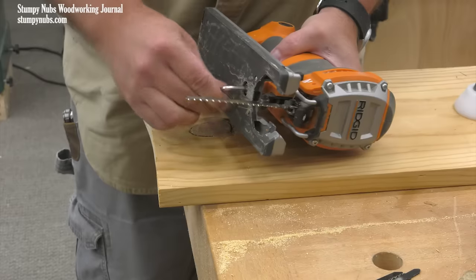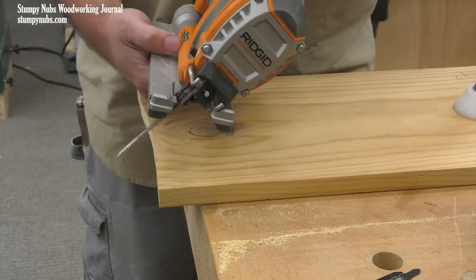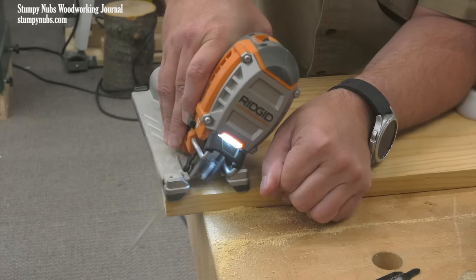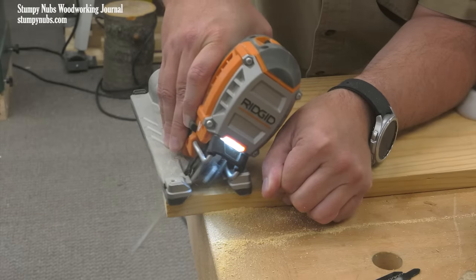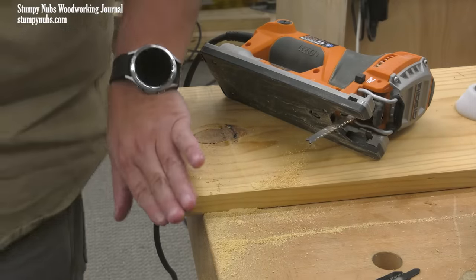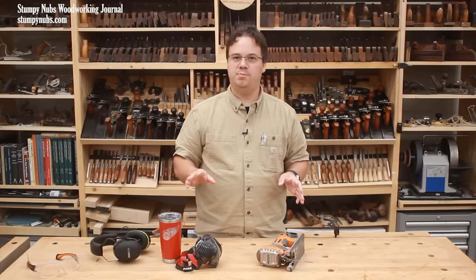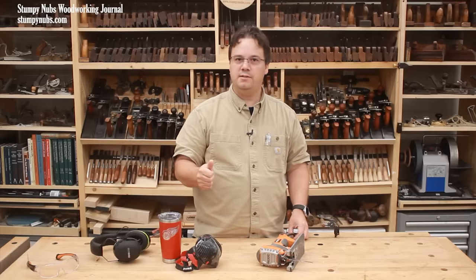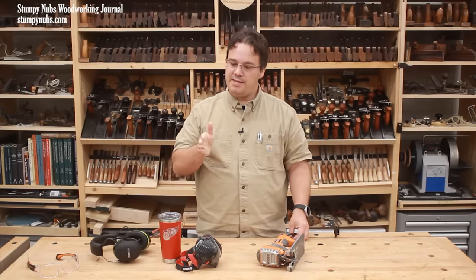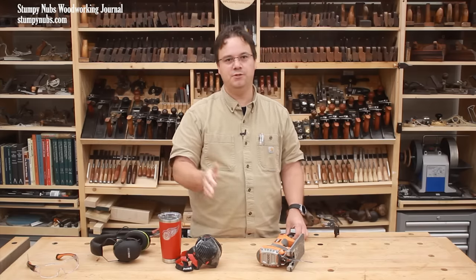I know someone will ask about the tilting base option that's common on most saws. There's really not much to say — I've cut fewer than a handful of bevels with a jigsaw in my lifetime; it's just not my tool of choice for a precisely angled cut. But the option is there if you need it, and all the same rules apply: choose the right blade, don't force the saw to cut faster than it wants to, and maintain forward movement as you pivot at the front of the tool.